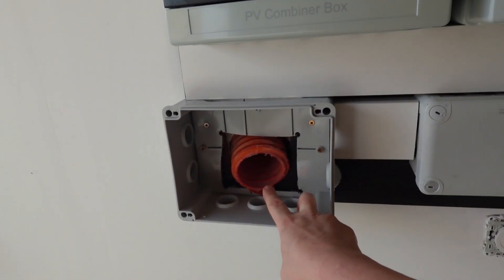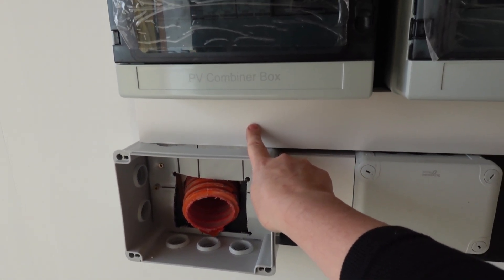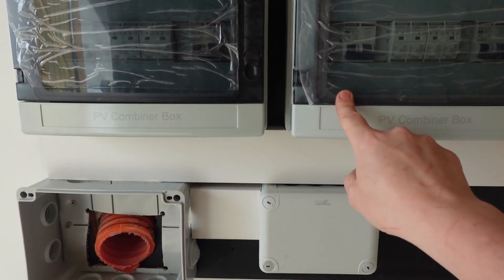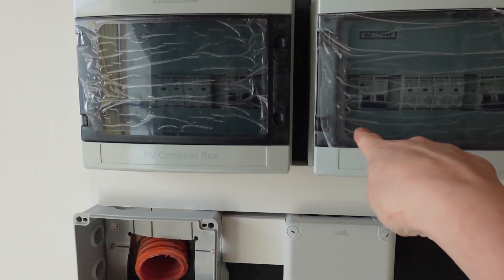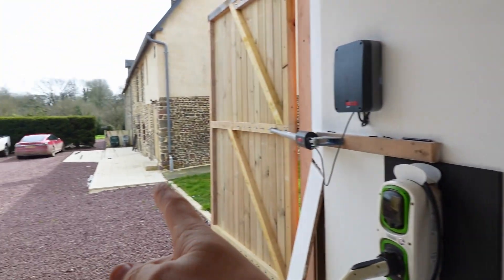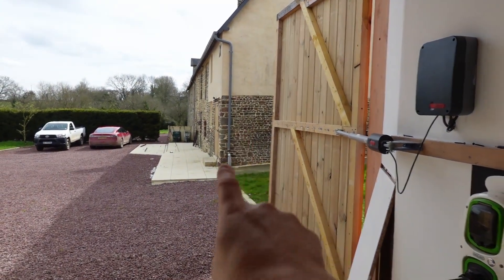So the solar cables will come out of here, come into the conduit there and then go directly into the combiner boxes. The output of here will come out and just go straight through the wall and then into the new underground conduit which is going to go into the plant room which is over there.